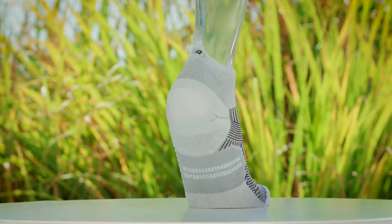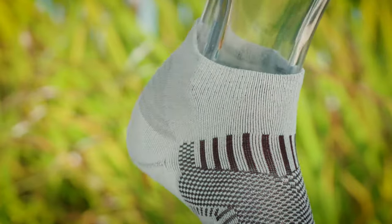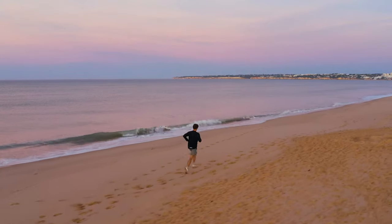On the back you see a higher cuff and added cushioning. You have an elastic upper here which prevents sand and other stuff from entering the socks.